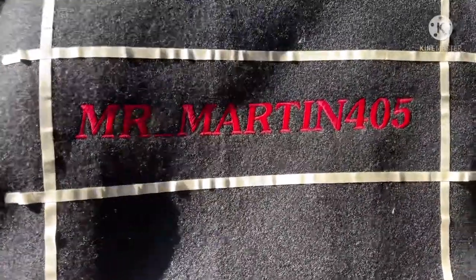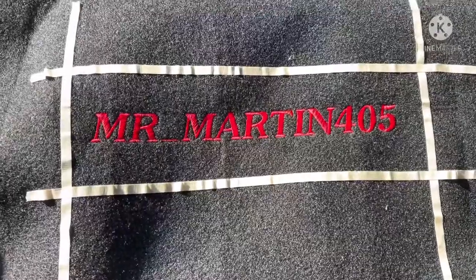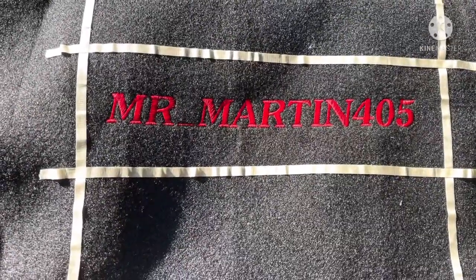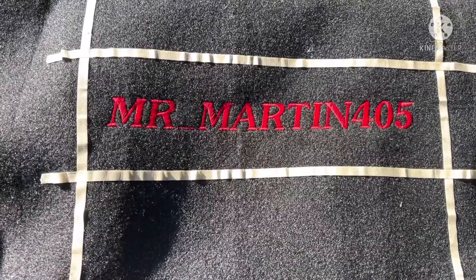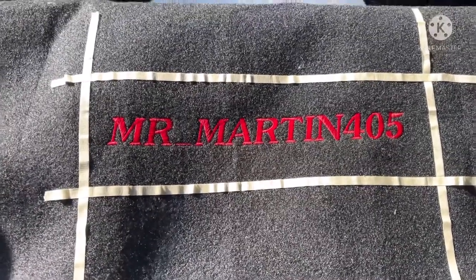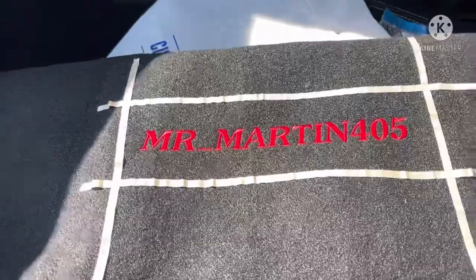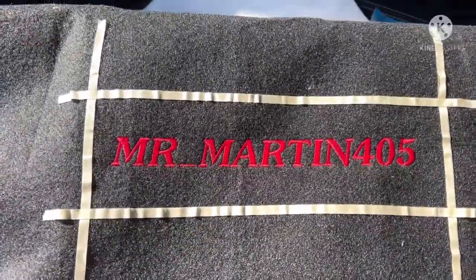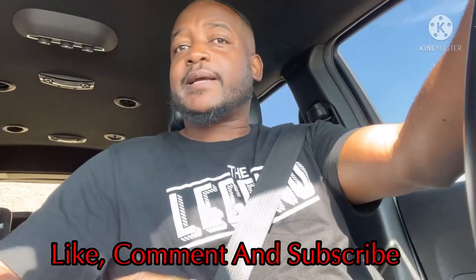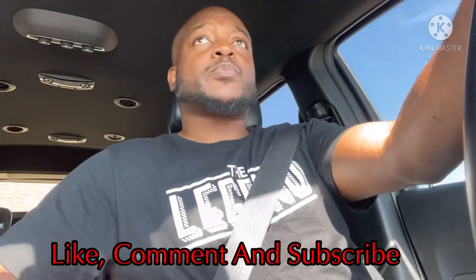Just had them embroidered — just the name itself — based on the fact that they couldn't really give me an idea if they could add the entire logo with my face and all that on there. Plus I just feel like this is a better touch with just the YouTube logo.